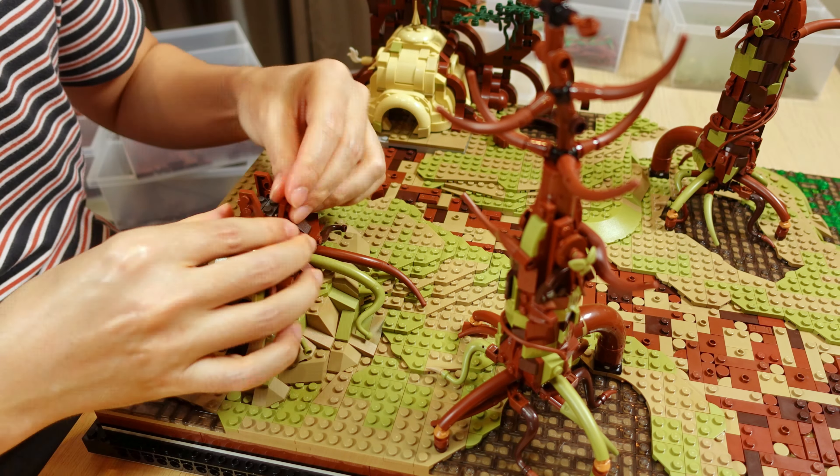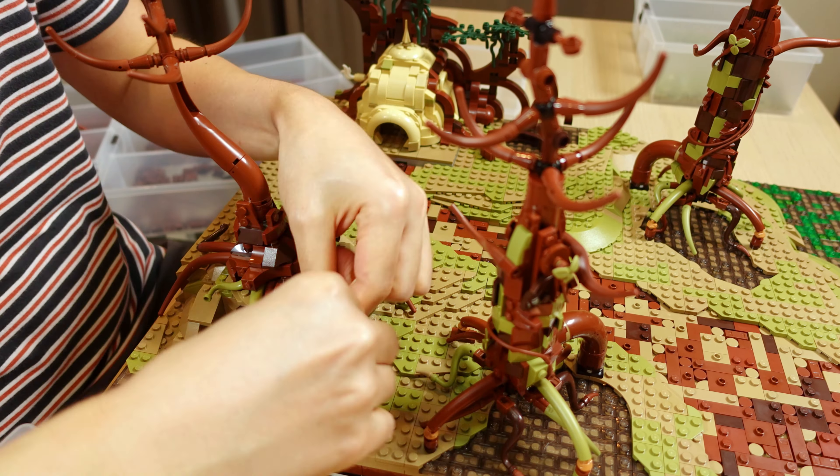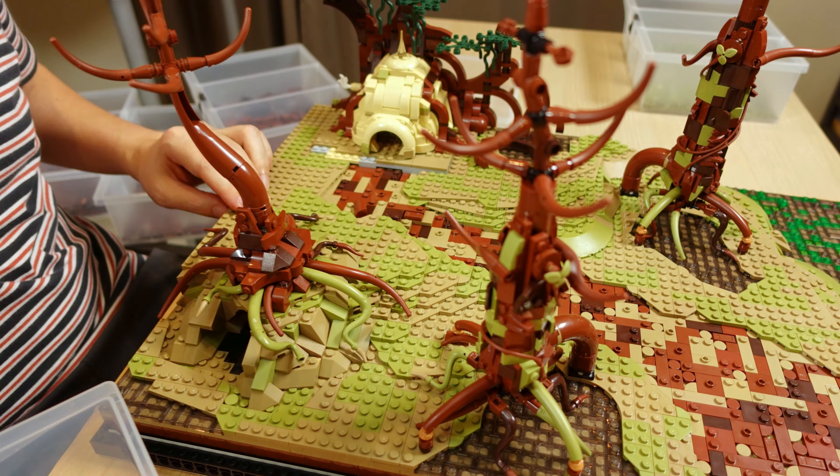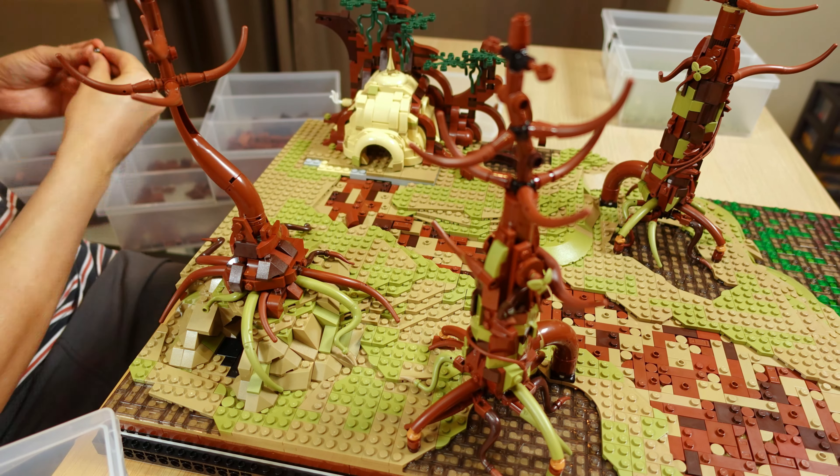This is the cave where Luke confronts a mirage image of himself in Darth Vader's suit. In the movie it looked like a cave under a tree, so I tried to recreate that look with the oversized root structure here.